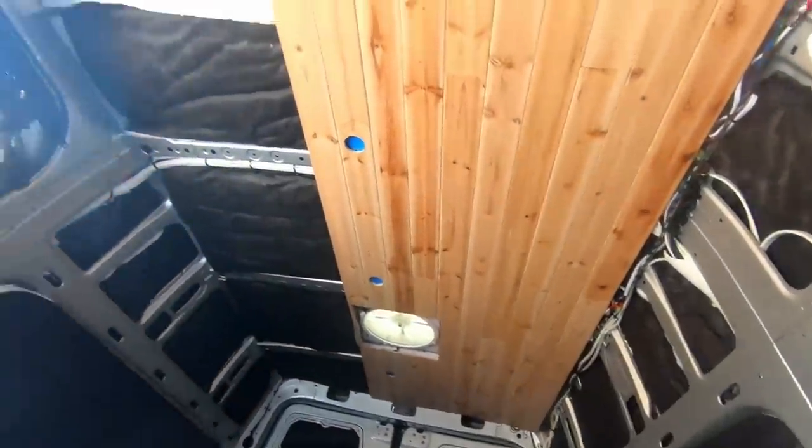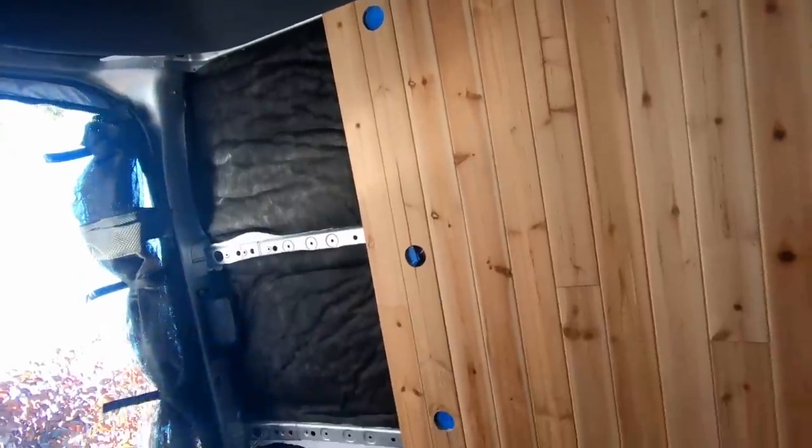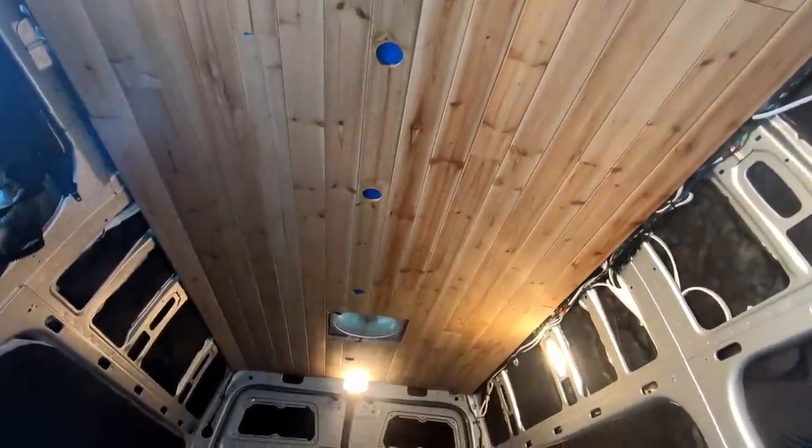All the hard stuff is done — now we have to finish this last section to cover the rest of the roof. We finally made it: the entire roof is cut out and templated for the ceiling, all stuck on with magnets temporarily with tape.